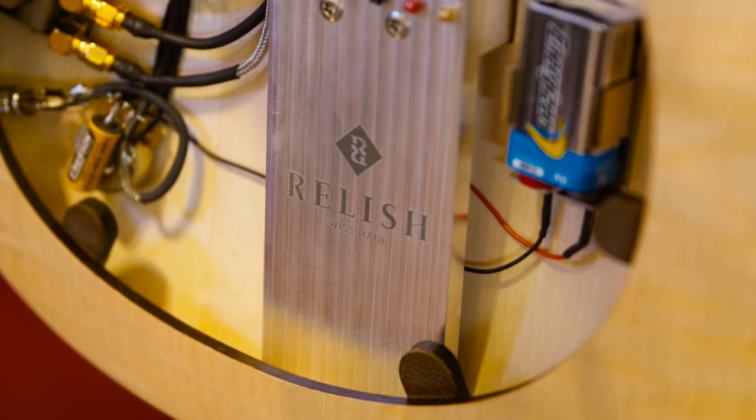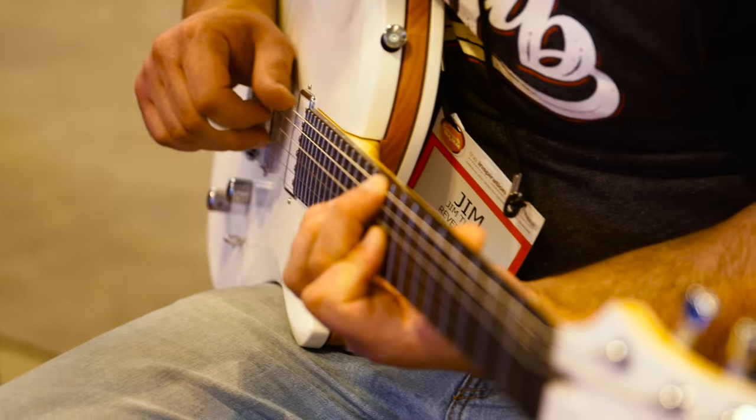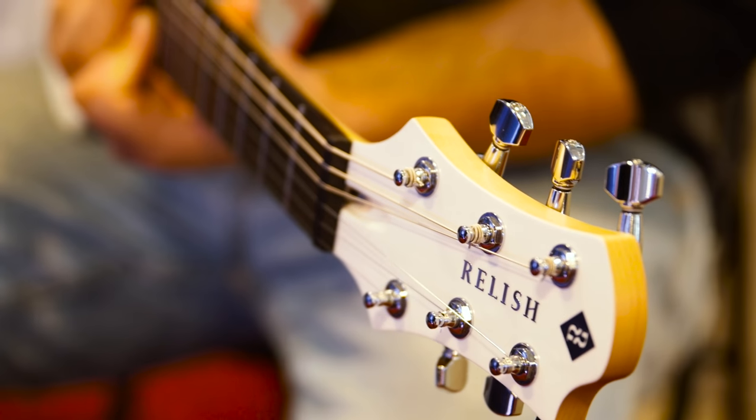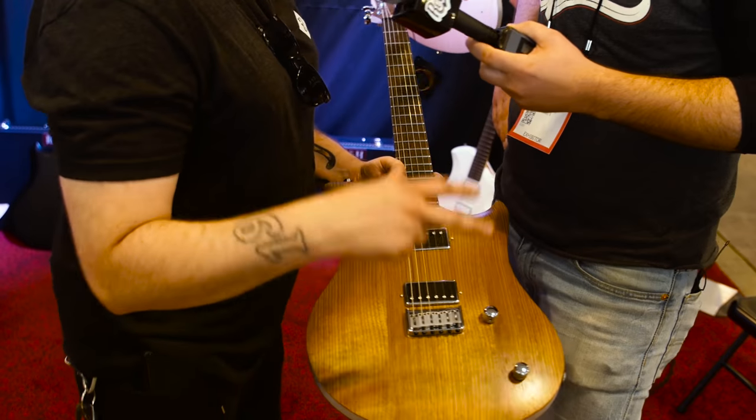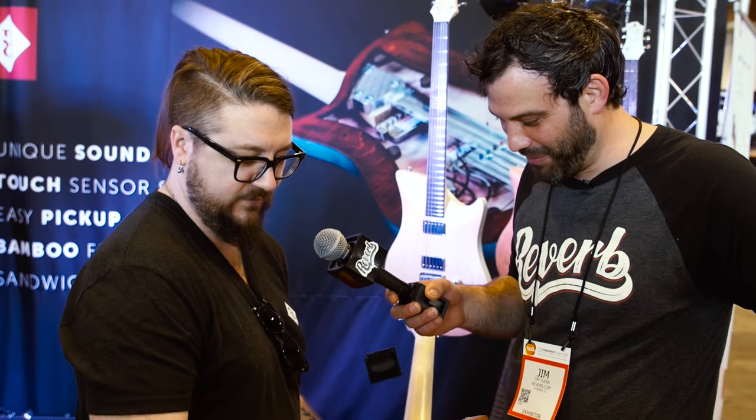So we're here at the Relish guitar booth. Relish is a brand based in Switzerland — is that right? Switzerland, yeah. And you've come all the way over here to show these amazingly beautiful guitars. They sent the ladies over here to live with me for a short time. The wife is not happy.